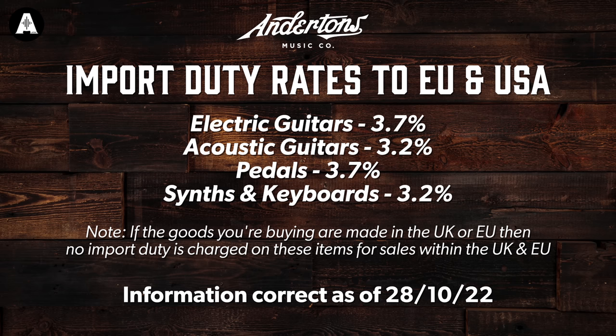Before the courier can deliver your order, you'll need to settle any outstanding duty or local sales tax that might be due. I'll put on screen now a list of import duties for the kinds of products that Andertons sells. In most cases you'll need to pay your local VAT plus the import duty, although there are some exceptions.